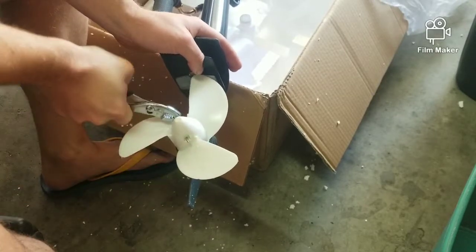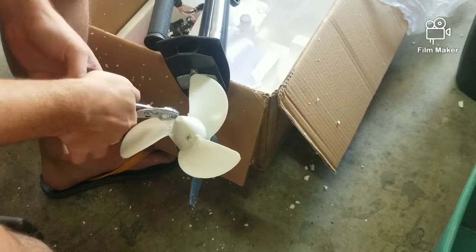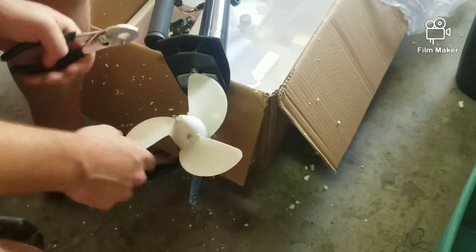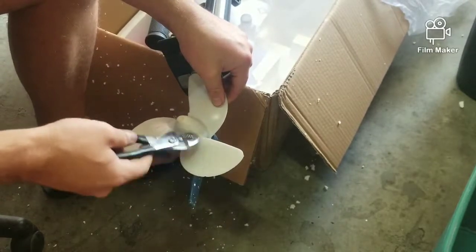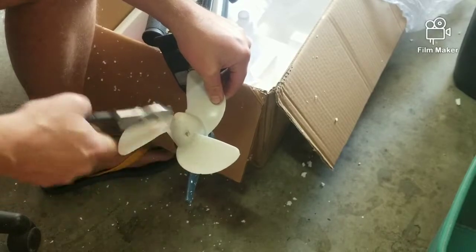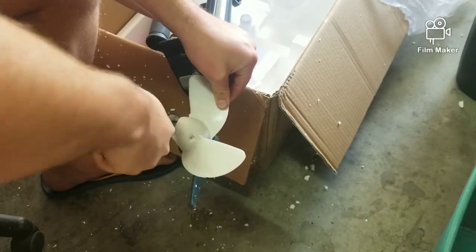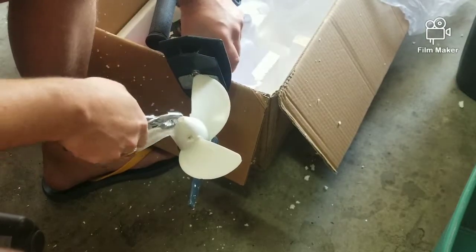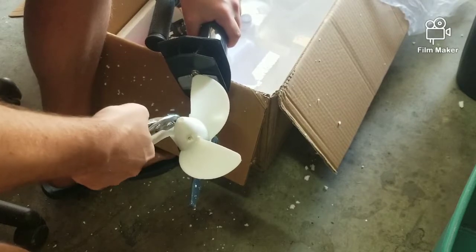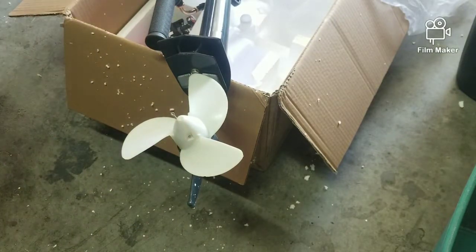You've got to pull this pin out — that's the first order of business, without cutting your hand on this. I'm not bashing on it, I'm barely tapping it, so that thing is really in there. I'm using the box and some styrofoam to make it semi-level. That's really sharp — I'm gonna put some gloves on because I'm fixing to slip and get cut.